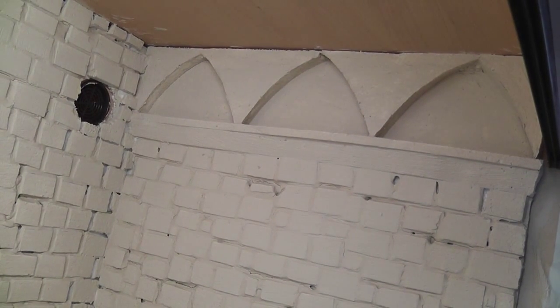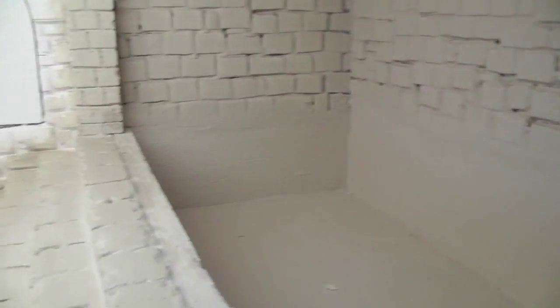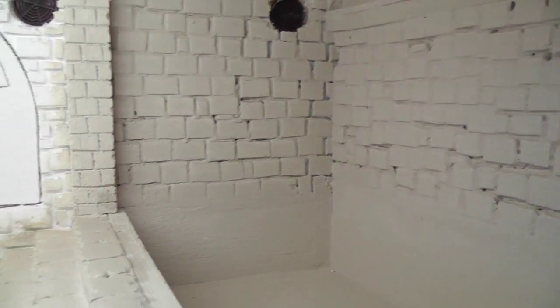I'll show you the little arches that I've done — they look quite cool. But as you can see, it does need touching up. You can't get away with just one coat on this side. Mind you, it hasn't done bad for one coat.